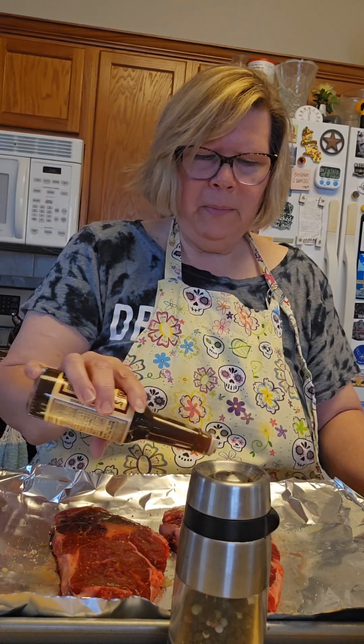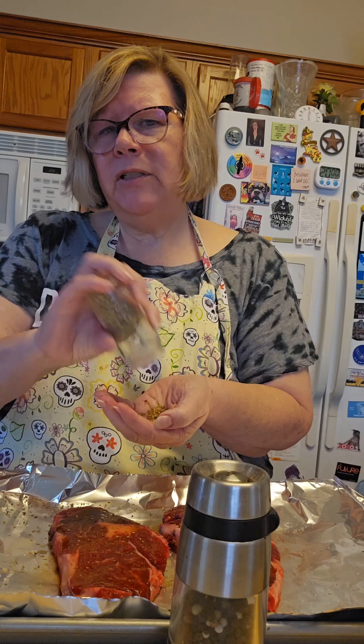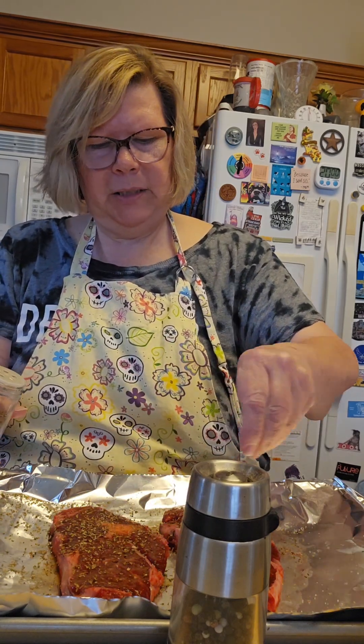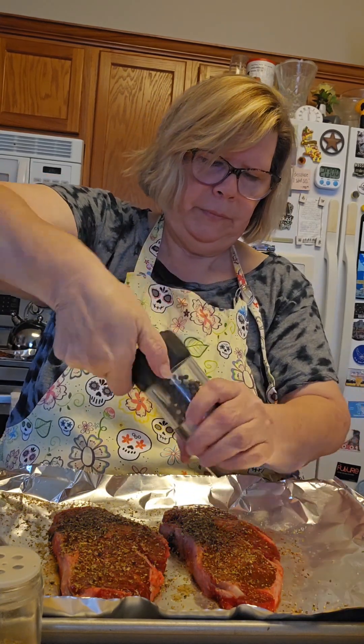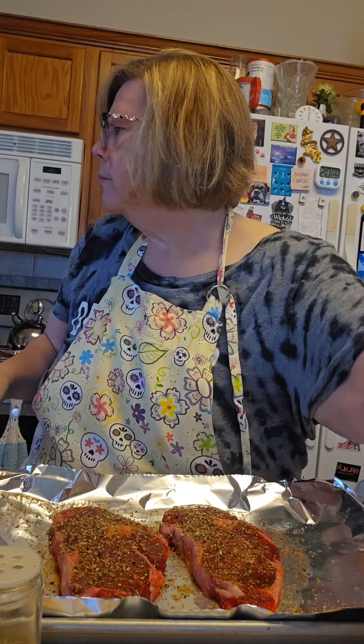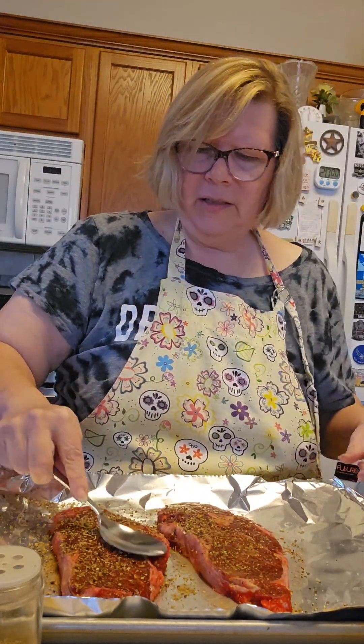She'd be pretty liberal with the seasoning. One thing that's interesting — I remember Worcestershire sauce being a lot more flavorful, but it's kind of degraded to being more like soy sauce. Whenever you're dealing with dried herbs, make sure you always crush them in your hands — this releases the flavor and the fragrance. We're just going to get the pepper in here, then flip it over and be generous because you want this to be really really flavorful.